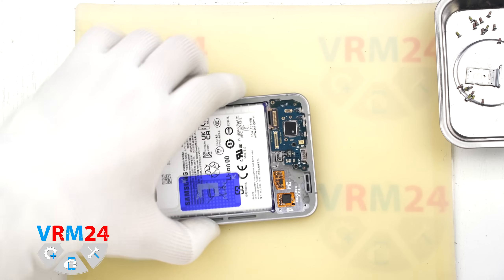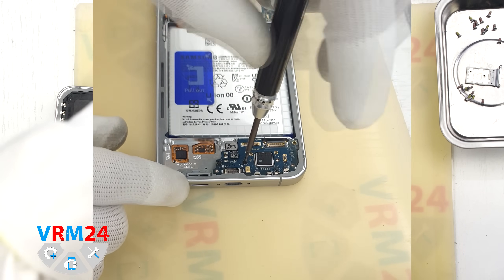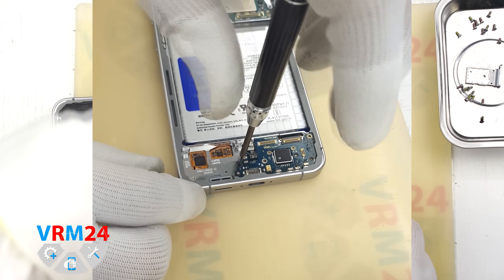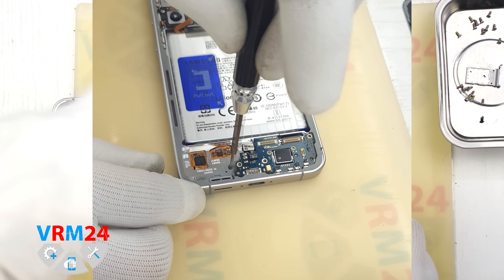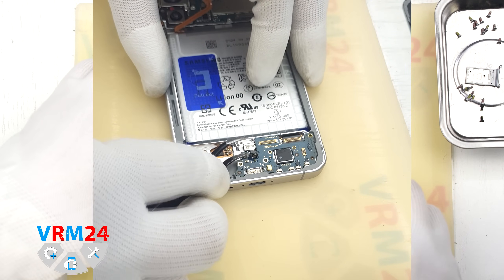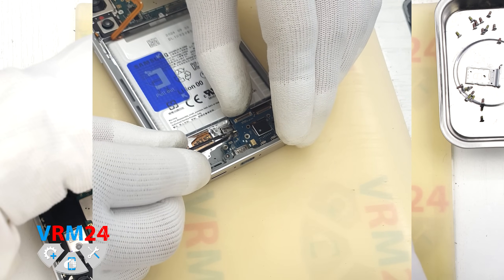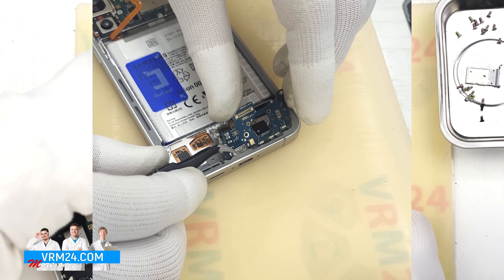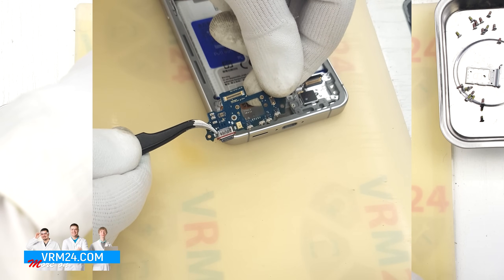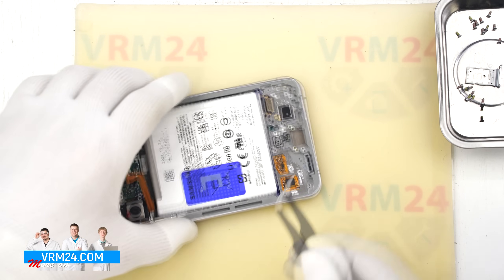Next we will unscrew the two screws securing the subboard, again using the 1.5 mm Phillips screwdriver. These screws are different from the others, so keep them separate. Now we will disconnect the fingerprint sensor connector and remove the subboard. The subboard sits slightly recessed, so be very careful here. Gently lift and remove it — the charging port, microphone, and other components are located on the subboard.